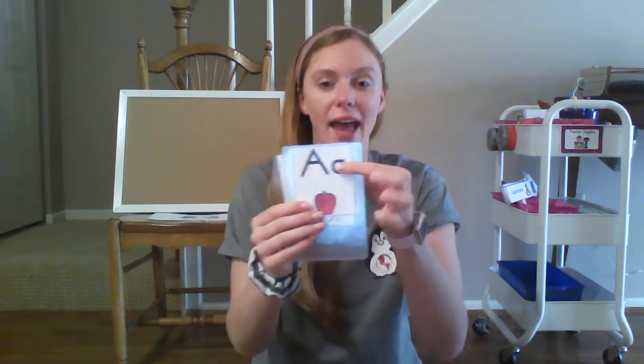I, igloo, i. Your turn. A, apple, a. Your turn.